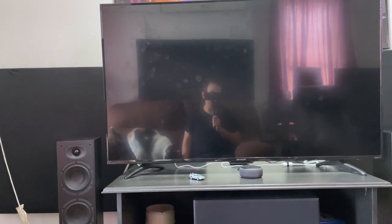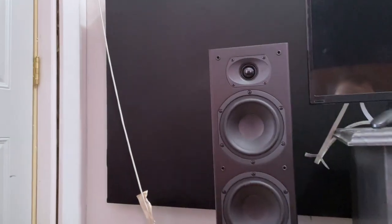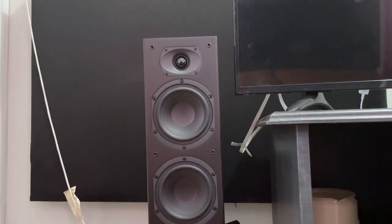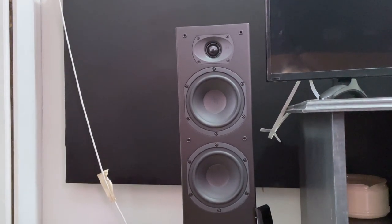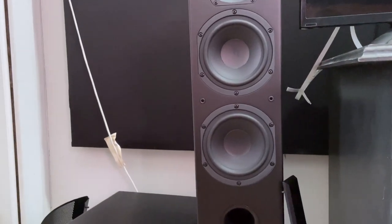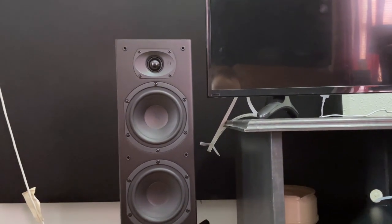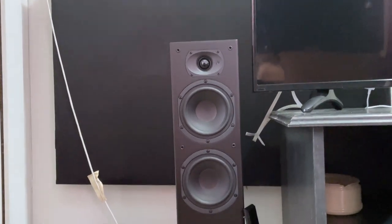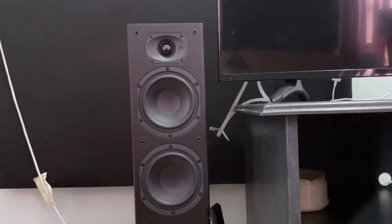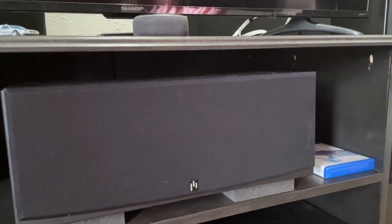Let's talk about audio. These are the Aperion Intimus 5 series speakers. Right there you see the 5T tower — a single one-inch silk dome with two polycarbonate woofers. Nothing fancy as far as materials — no beryllium or ceramic — but they do an excellent job. I really enjoy these speakers; they are fantastic value. I picked these towers up for $340 each, and there's the other one over there.